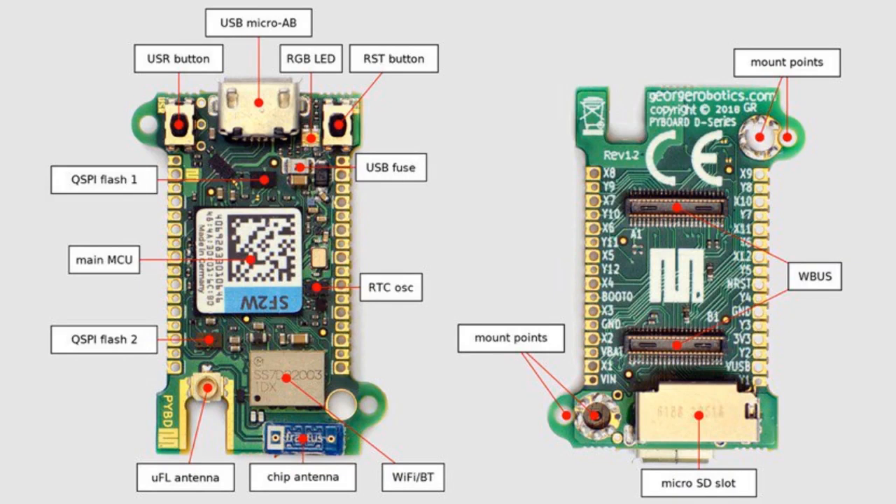Pyboard D is out — the latest Pyboard D. I have some on order and we'll let you know when we get it with some photos. It's a HyperPower Cortex M4 with Wi-Fi and Bluetooth and an M7 at 200 MHz — a massive chip in a very small PCB, with cool Hiroshi-style connectors for adding extensions. Ultra-powerful, and the Wi-Fi and Bluetooth built-in is great.